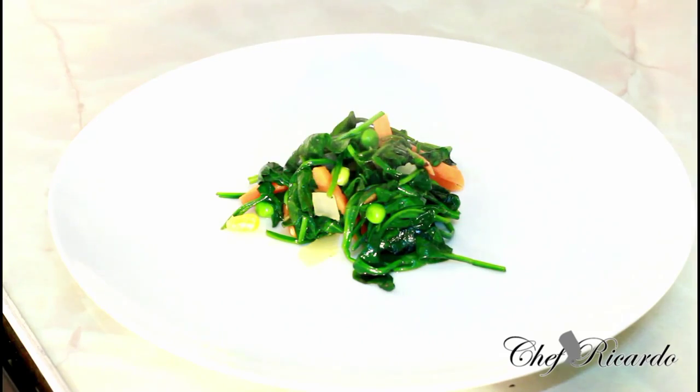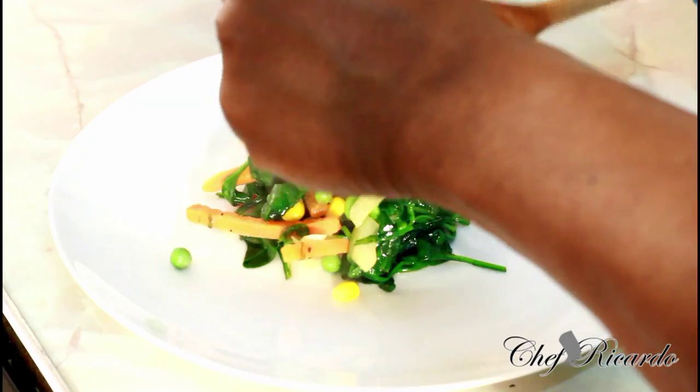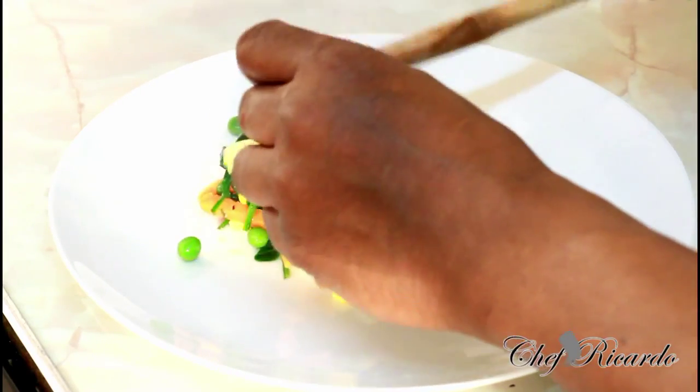This is really nice, just fantastic. This is beautiful veg that you can have at home. This is the Chef Ricardo 15-minute veg.